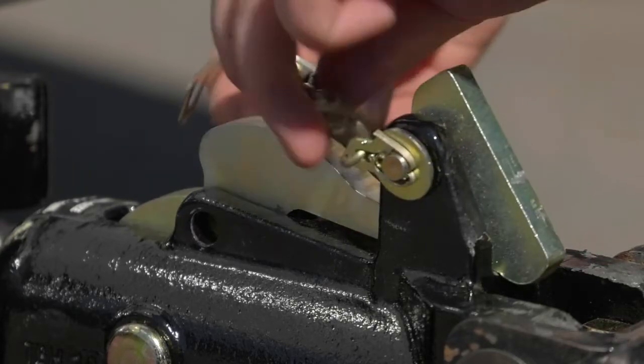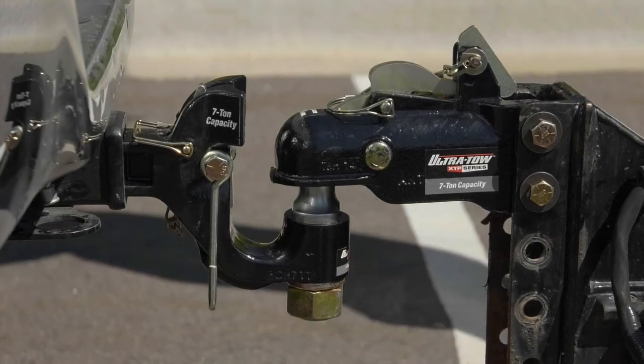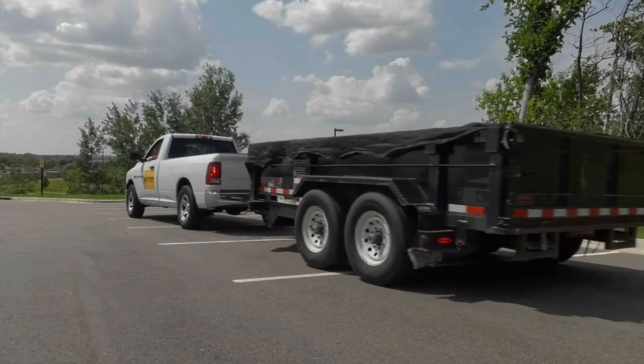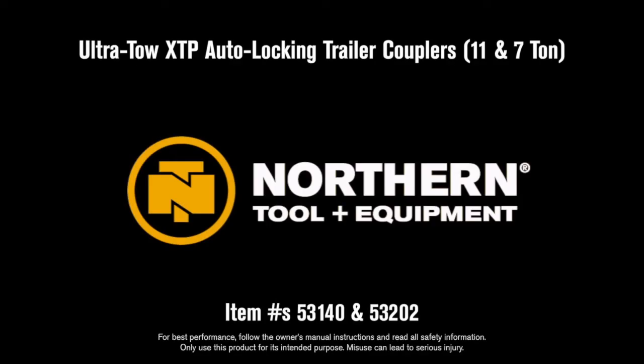Keep your trailer safely attached to the towing vehicle, even if you forget the safety clip, with these XTP Auto-Locking Trailer Couplers from Ultratow.